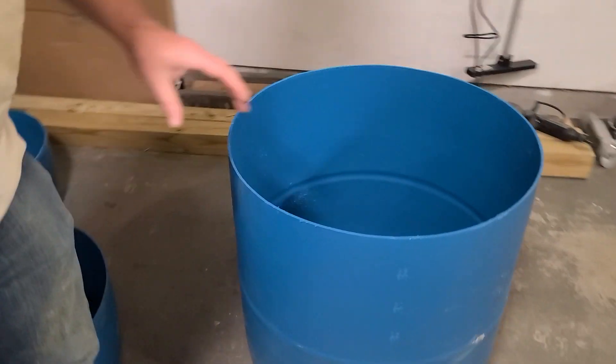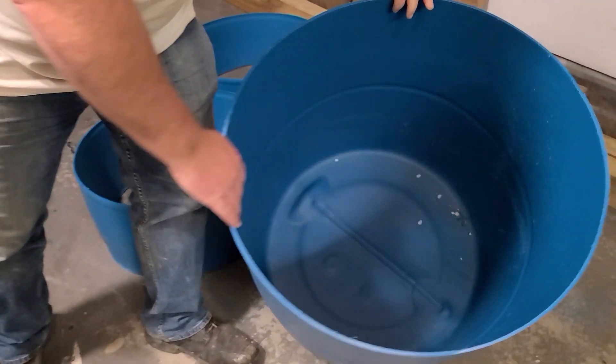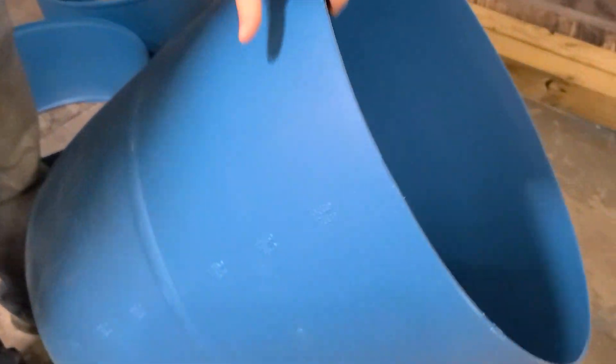Next step, I'm just going to give this a quick rinse to get all those little plastic bits and shavings out of there, and then put it in place.